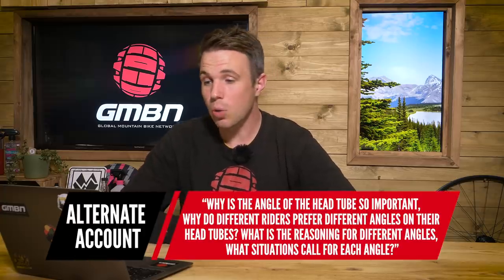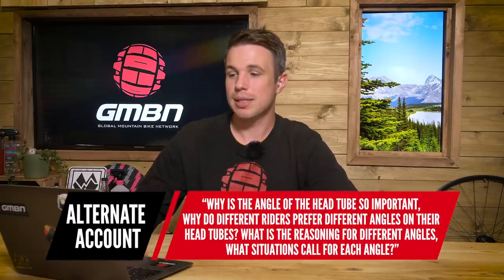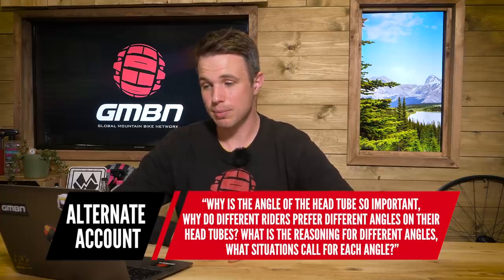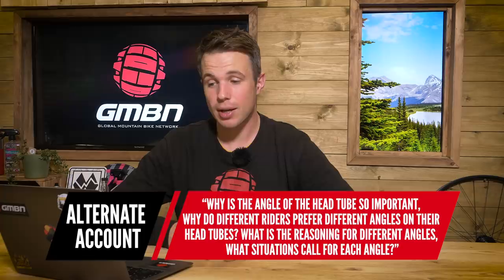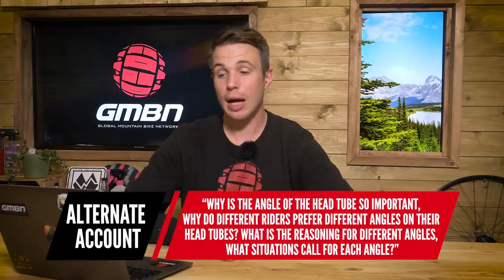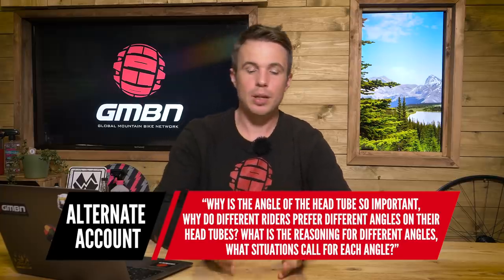The next question is from Alternate Account — this one should be steeped in mystery, I imagine. Why is the angle of the head tube so important and why do different riders prefer different angles? What is the reasoning for different angles? What situation is suited for each standard or custom angle? I'll speak about it in layman's terms. With geometry, no one thing can really be viewed in isolation because they're all connected to one another.